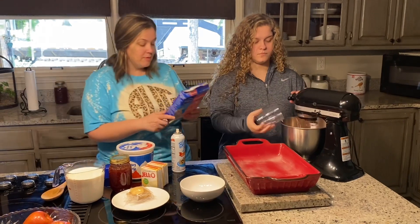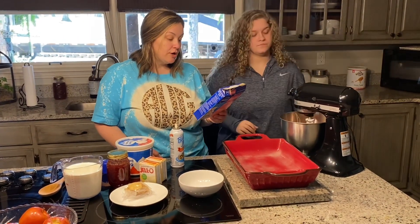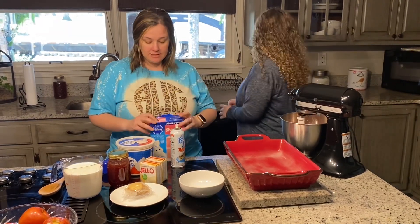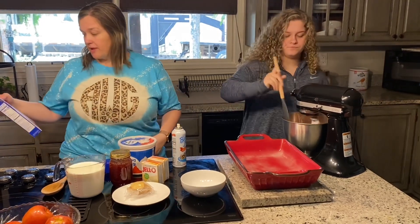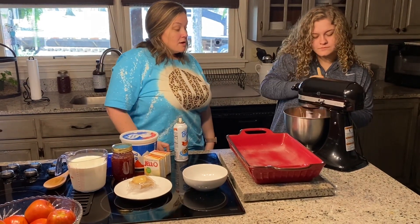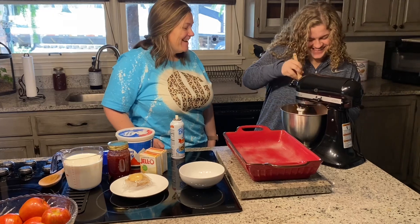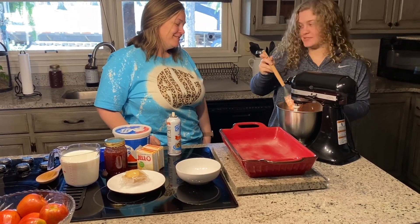The bake time on the back of the box says 34 to 38 minutes, so we usually go a little bit less than the box recommendation. We're going to leave it in for about 30 minutes at 350 degrees, and we do have our oven preheating.